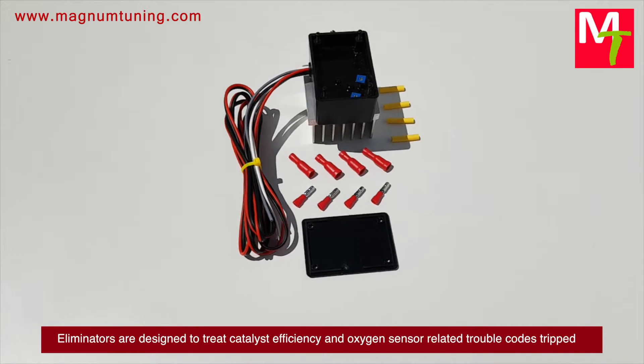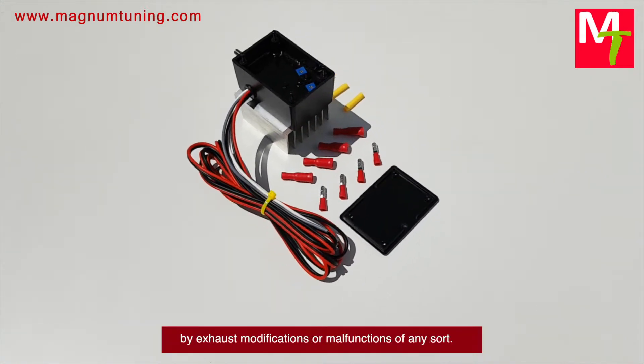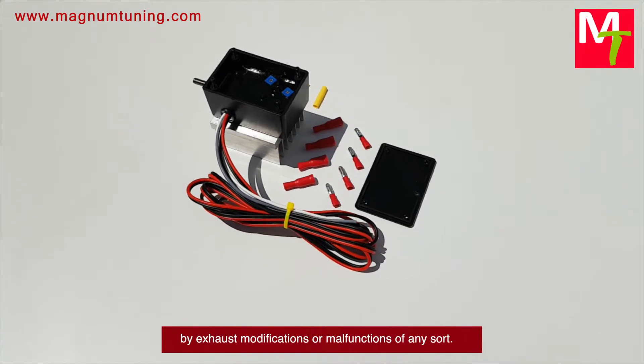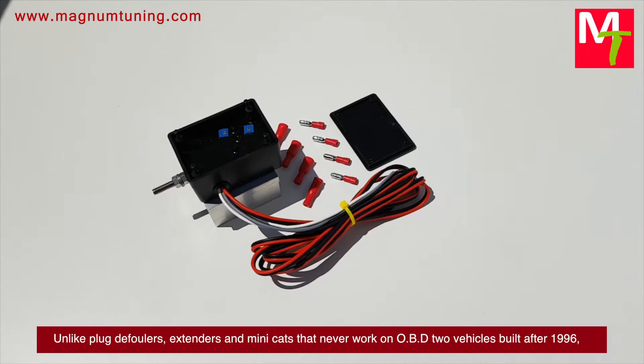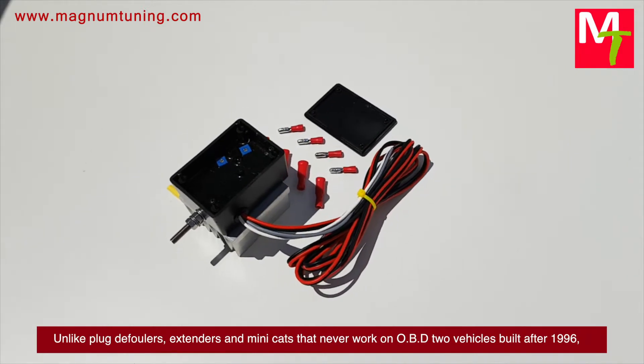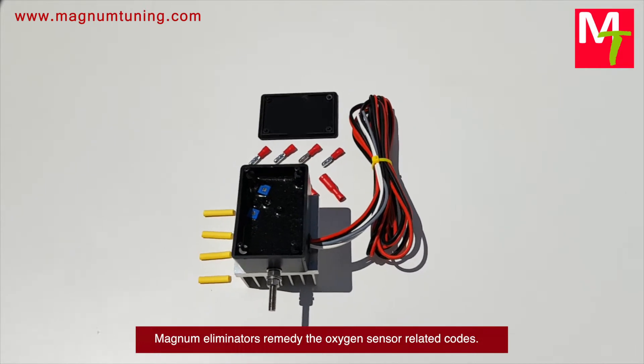A cat-back or high-flow cat eliminators are designed to treat catalyst efficiency and oxygen sensor related trouble codes tripped by exhaust modifications or malfunctions of any sort. Unlike plug defoulers, extenders, and minicats that never worked on OBD2 vehicles built after 1996, Magnum eliminators remedy the oxygen sensor related codes.